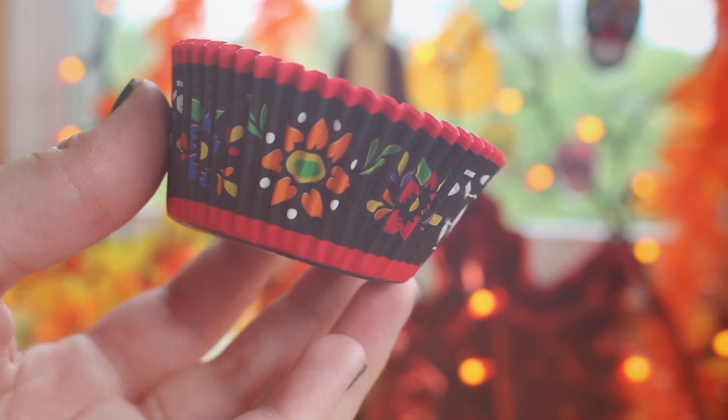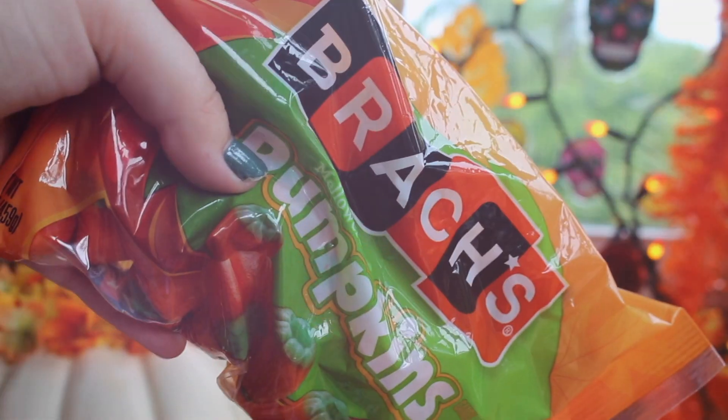Hey guys, so for today's video I'm going to be doing DIY Halloween treats. Comment down below which treat was your favorite, and I will get into the video now.